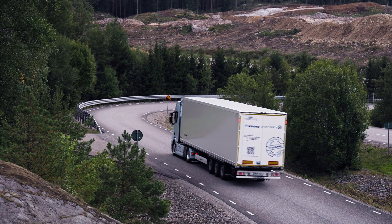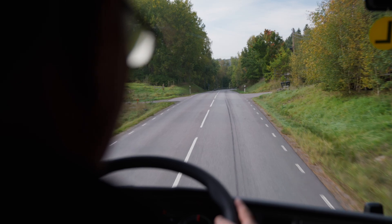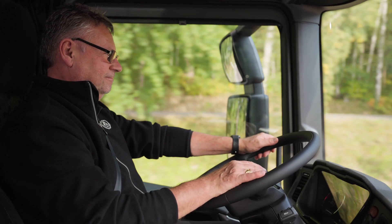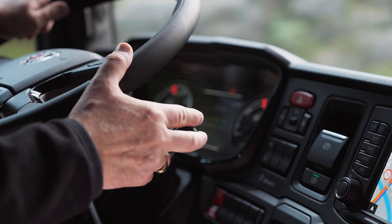The Scania battery electric vehicle uses braking energy to regenerate charge to the batteries. As a driver, you can improve the results by using the brakes in an efficient way. You can take advantage of the driver support scoring system to help you form better driving habits and get the most out of your Scania battery electric vehicle.